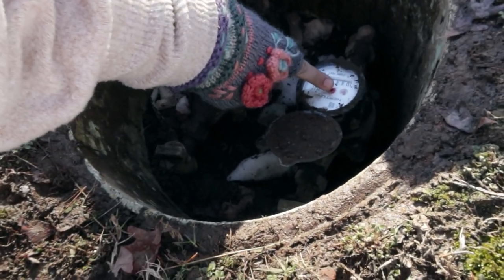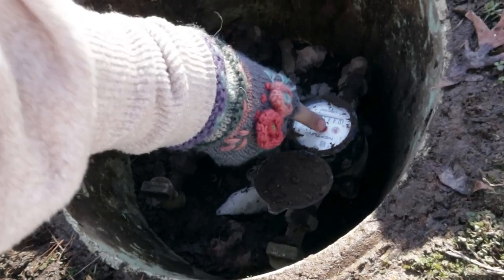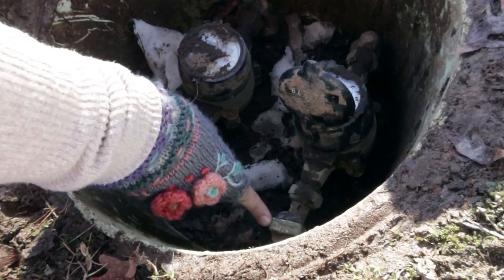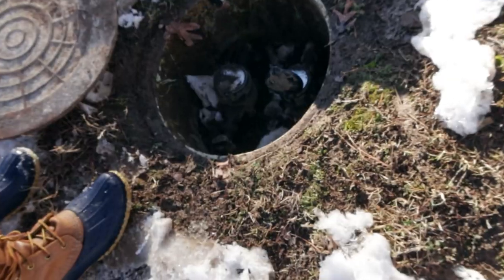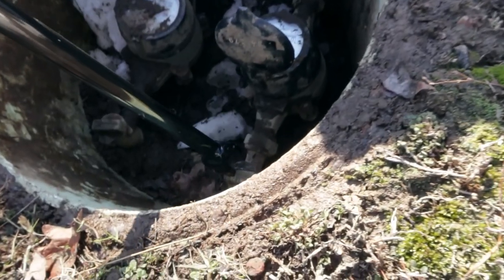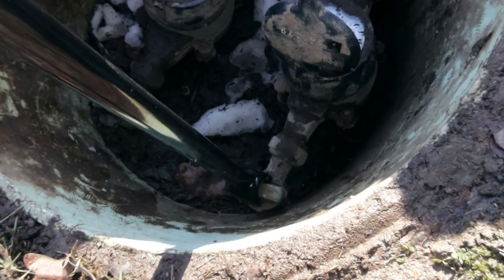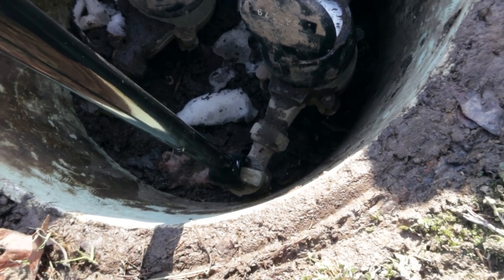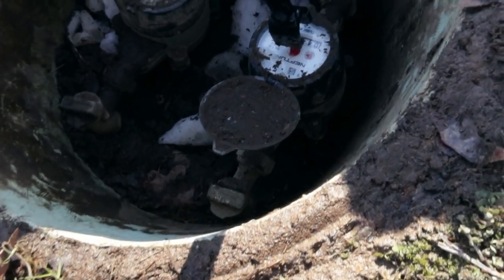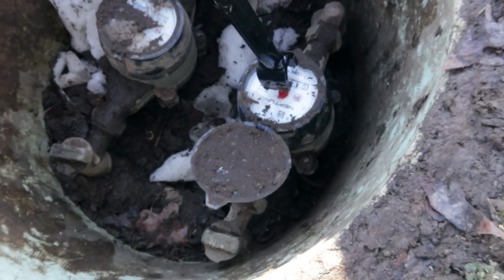The reason you need one of these water keys is because the meter is very difficult to turn — you can't do it with a wrench. You'll see a little dial that spins fast when water is running, and a piece that shows whether the water is on or off. Put the water key on the piece with an arrow to turn it and shut it off. That spinning dial will stop.